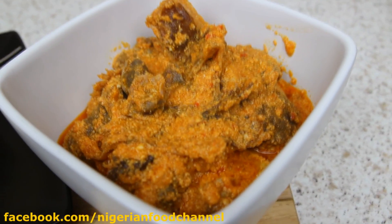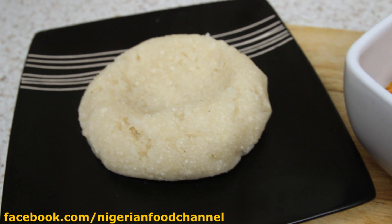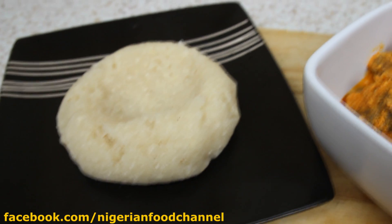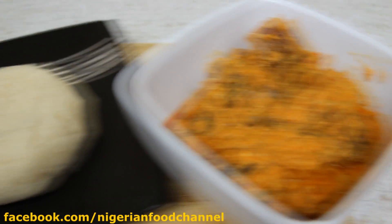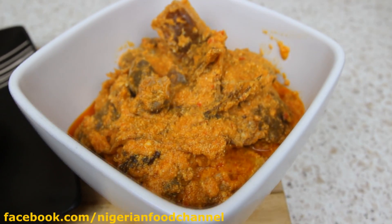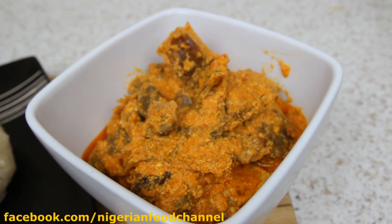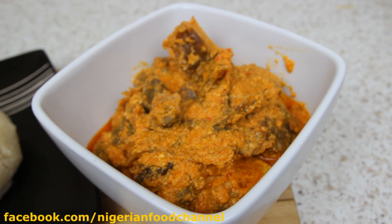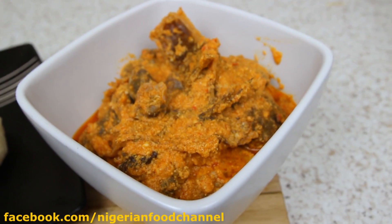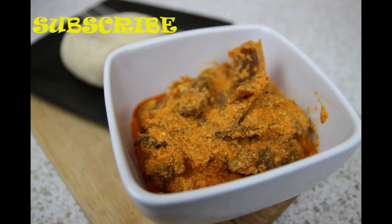Here is a small portion of egusi soup served with Eba, which is made out of garri, known as cassava flakes. If you haven't done it already, please click on the subscribe button and subscribe to Nigerian Food Channel to get the latest videos. Follow us on Facebook at facebook.com/NigerianFoodChannel and check out the food blog at www.nigerianfoodchannel.com. Thanks for watching — see you in the next video, bye bye!